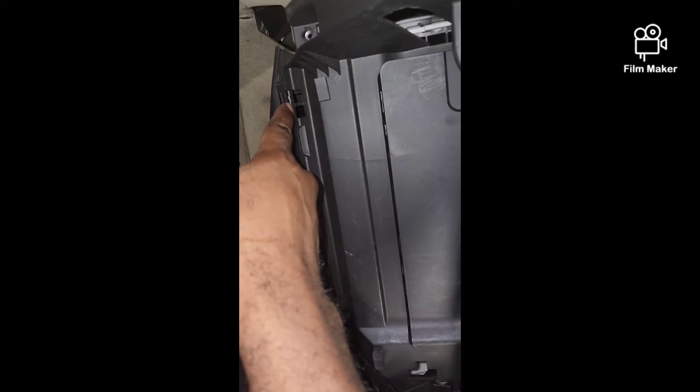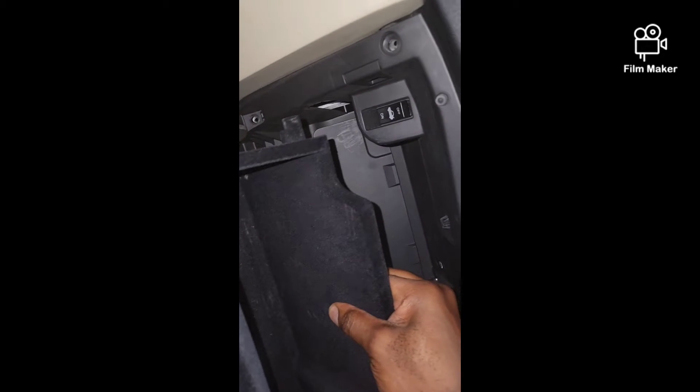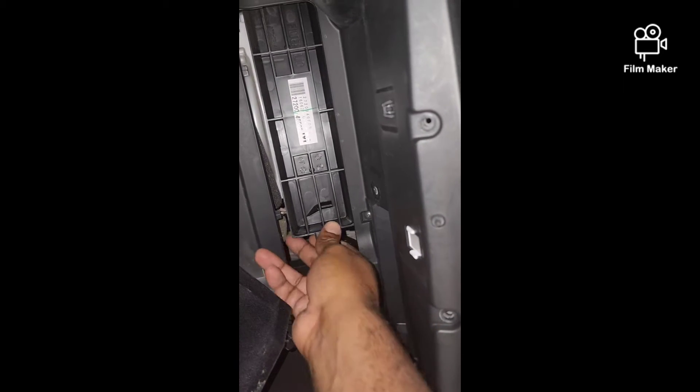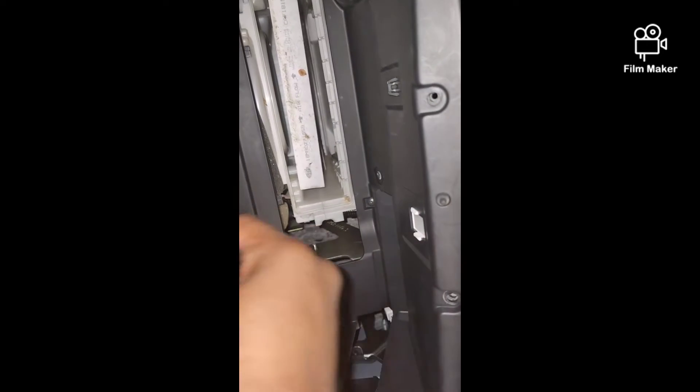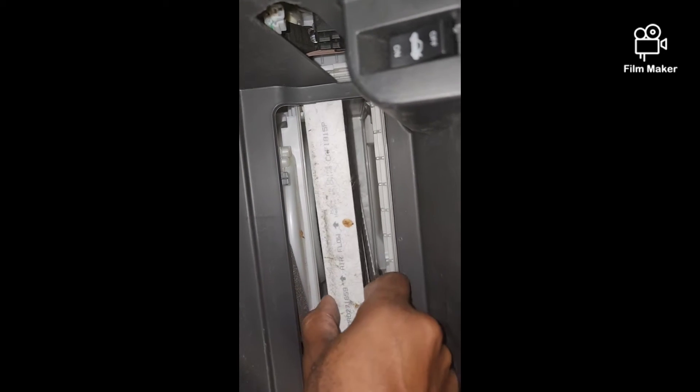After you take the screws out, there are little hooks that go in right here on the bottom — there are two of them. So all you have to do is put some pressure on the bottom and just pop it up and it comes off. Now that it's down, you see the little cover right here — that just pops right off. Inside is the filter.